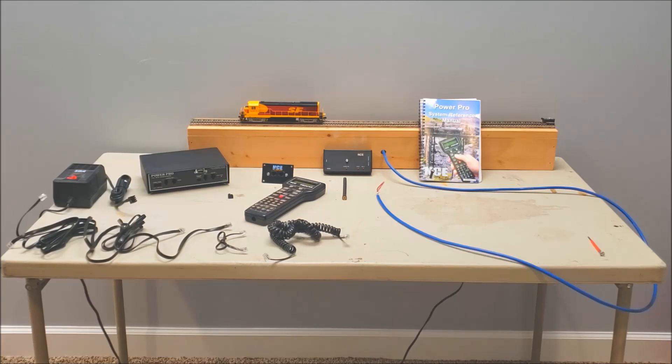So when you buy the kit you're going to get: your manual, your command station which has the internal booster — used to be two separate units but now NCE has both the command station and the booster in one. You've got your UTP NCE bus panel here that goes usually on the fascia, and your Pro Cab. You have a little four-pin connector here that I've already got hooked up to a power supply, a two-pin one, and assorted cables.